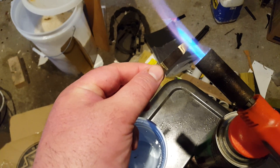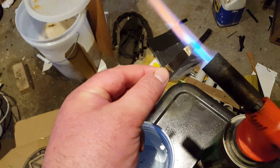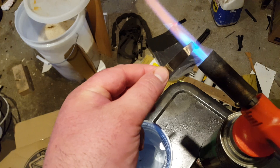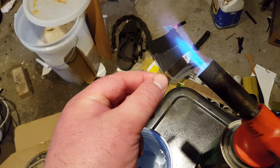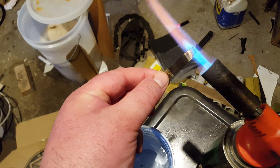Pretend I'm grinding really hard — do you think this is as hot as a grinder? Can a grinder get this hot when you're grinding steel? And will you feel it with your finger? Right now I can't feel anything on my finger. The heat has not transferred.